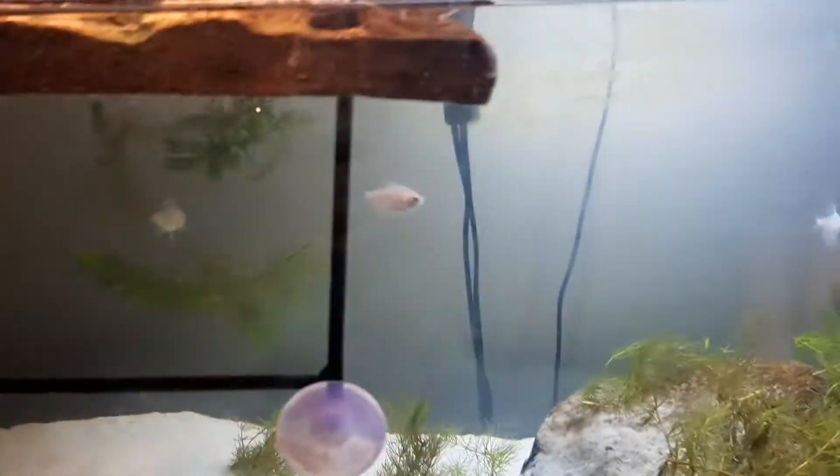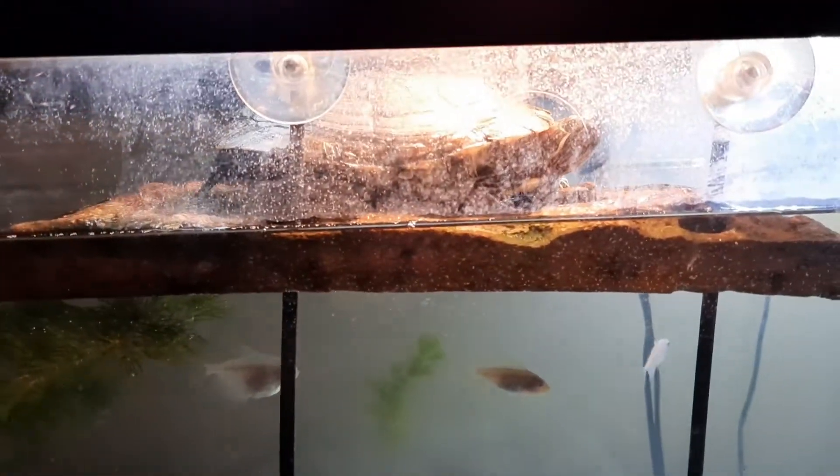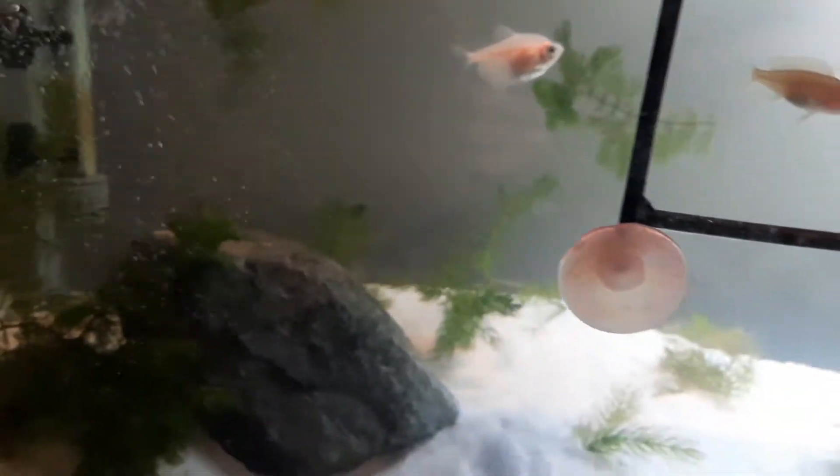Today I'm going to be showcasing my turtle and her whole tank. This right here is my turtle. Her name is Taco and right now she's basking, and because of the heat it is a little hard to see her, so we are going to let her go in the water and then I'll really showcase her.